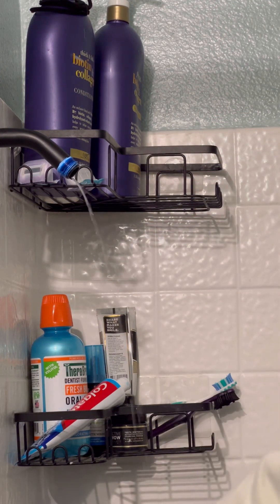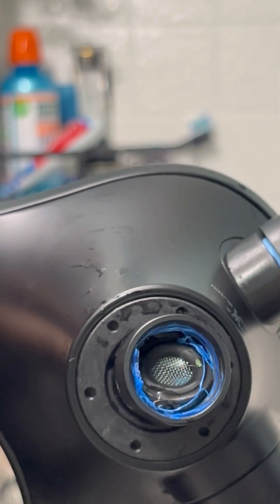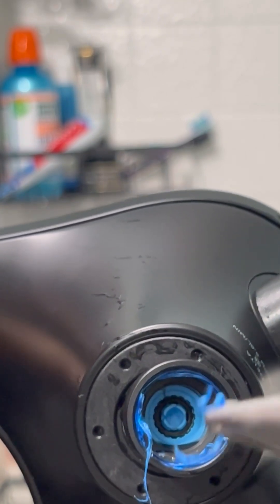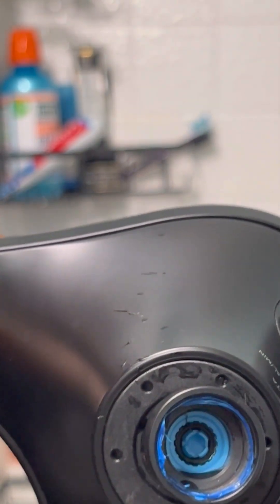Once you get it off I'll show you what to do next. Right here, what you'll notice inside is there's going to be a black washer screen — it's just like a filter catching any sediments. But under that is what's called a flow restrictor, and this is what regulates how much water comes through the shower head and the pressure that it comes through with.